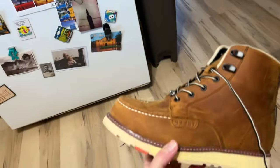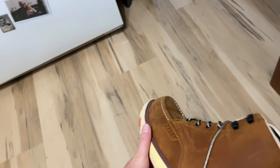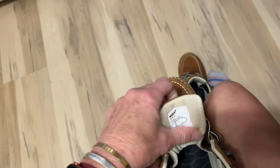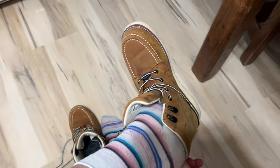This summer I was contacted by Ben with Brunt Boots and clothing, and he felt that we should have a new pair of boots, so I wasn't going to turn them down, especially because they look so cool. So today, being the first day of fall harvest, we're going to try out our new boots.